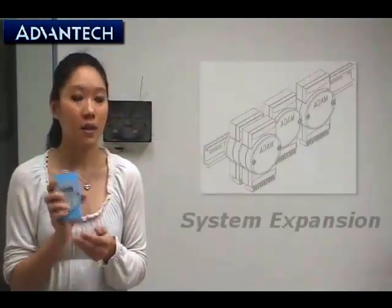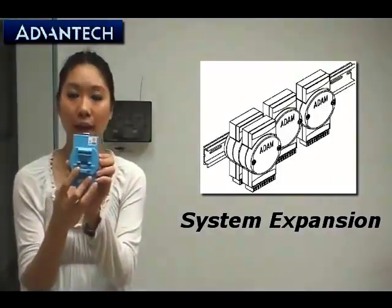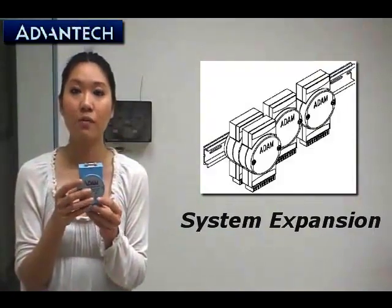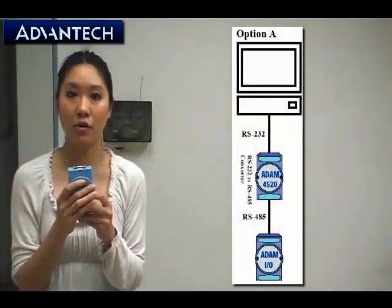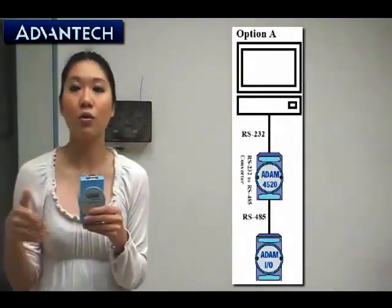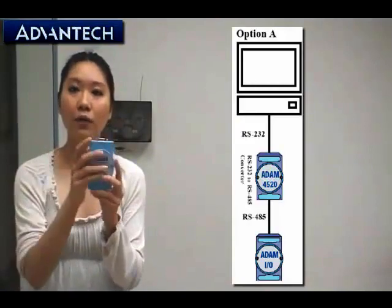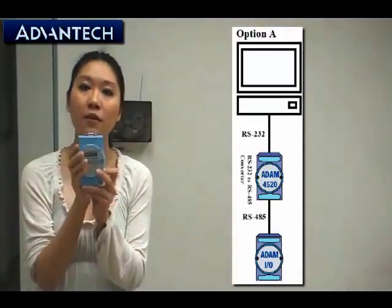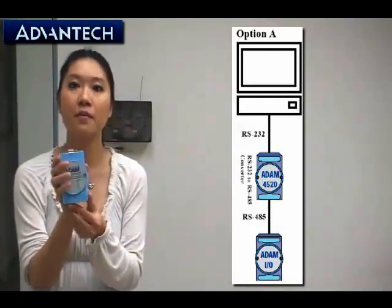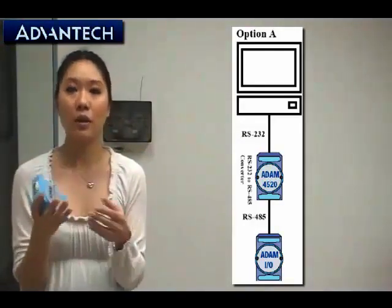The second feature is that it's really easy to make the system expansion. The ADAM4520 has a DIN-rail mounting kit and also a panel mounting kit, so you can easily stack every ADAM module together. In your system application, you can use a lot of ADAM modules for different kinds of applications such as analog input, output, and also digital input and output. With all these ADAM modules and your devices, you can use the RS232 interface to connect to the ADAM4520, and the ADAM4520 can convert your system applications into the RS422/485 interface, making your application distance longer, transmission speed faster, and improving system expansion.